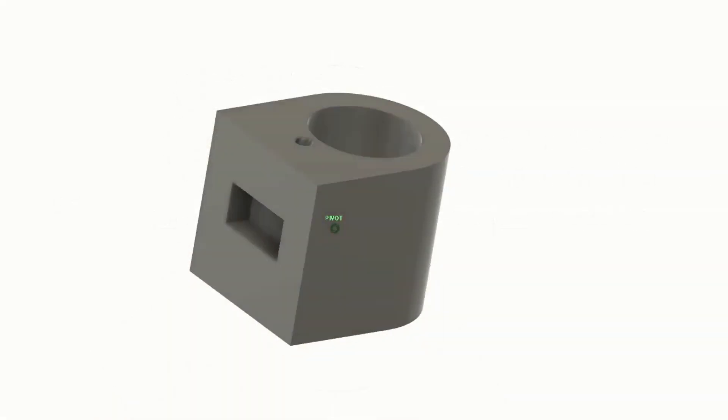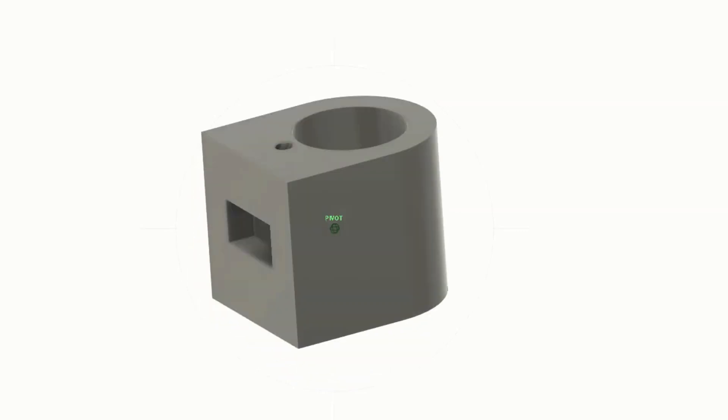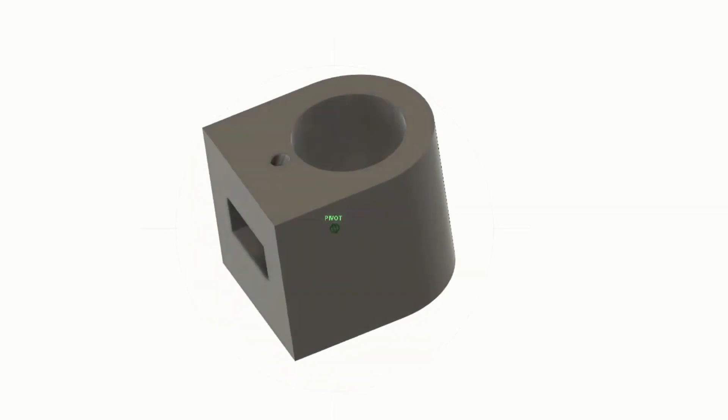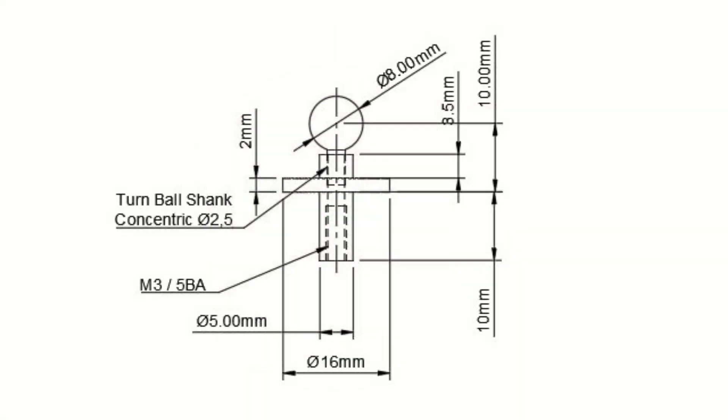In his video Joe Pai does do a cylinder similar to this but a little differently, so do check out his video - the link is in the description. If you'd like to follow my example then please feel free to take a screenshot of this drawing. Thank you.